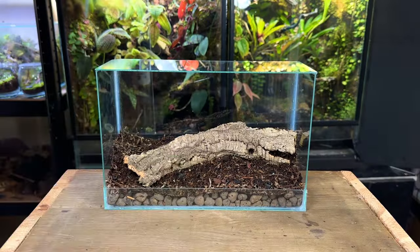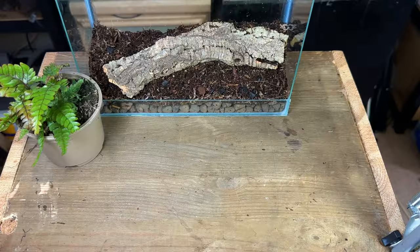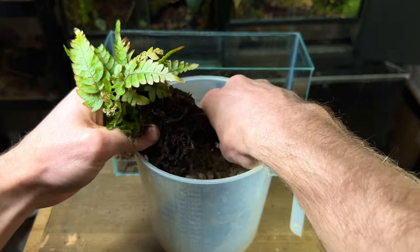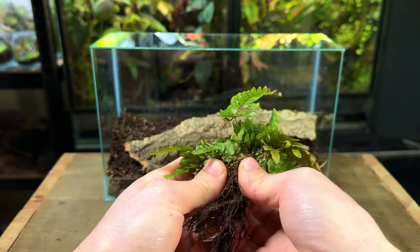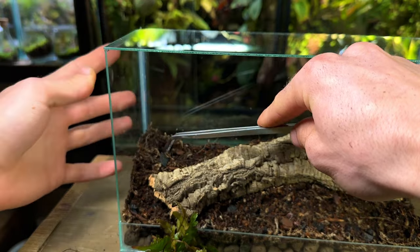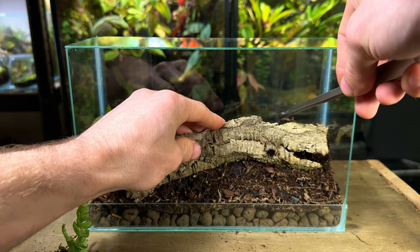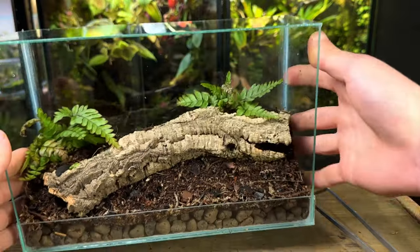With the hardscape done it's now time to start getting some plants in. This is a tri-colour fern — as it matures it will have leaves in shades of bronze, red and green. I started by taking it out of the pot and removing all the soil down to its bare roots, which reduces the chance of pests being introduced and avoids fertilizers that can be harmful to future inhabitants. After removing all the soil I carefully split the fern into two separate plants. Using tweezers I dug a small hole and planted each piece — one on each side of the scape, which helps create a more natural-looking terrarium.